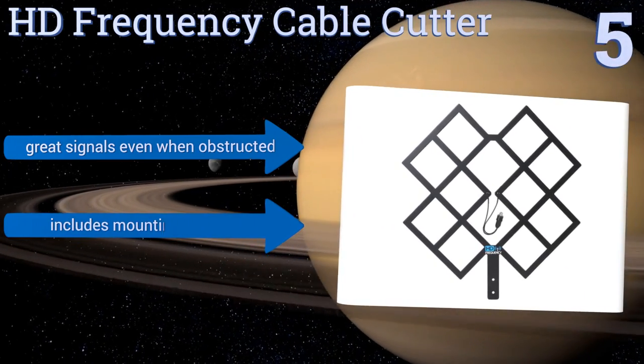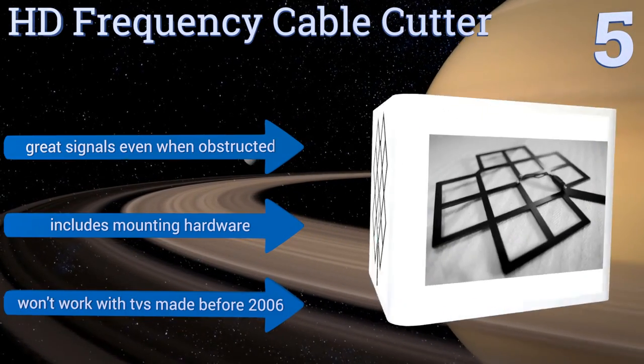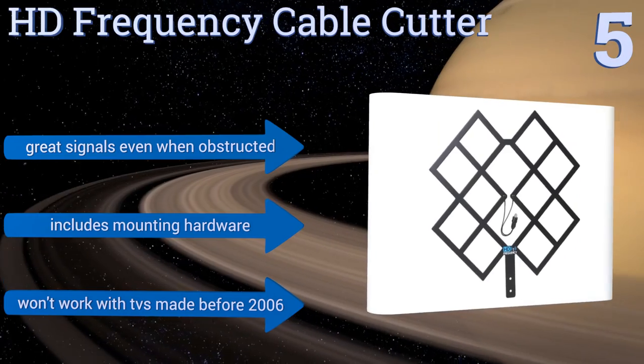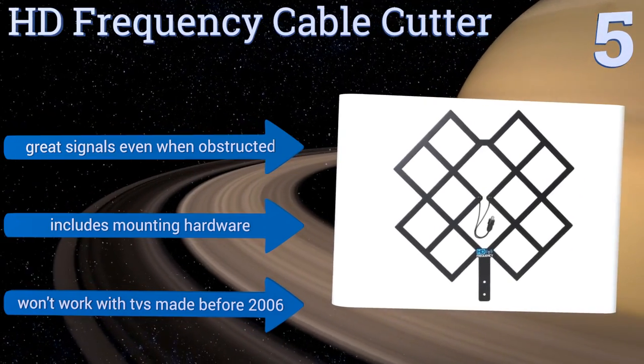Its industrial chic design looks great both indoors and outside, and it can be set up with a simple three-step process. It gets great signals even when obstructed and includes all the mounting hardware, but it won't work with TVs made before 2006.